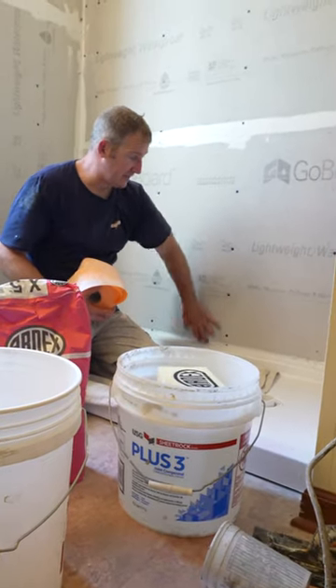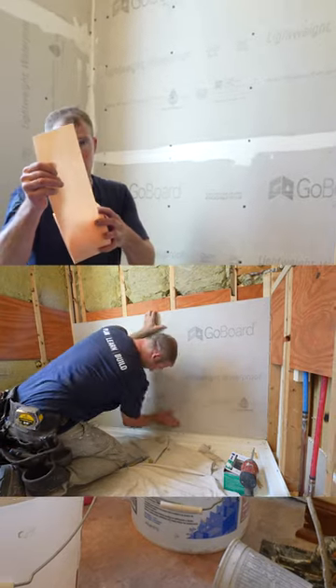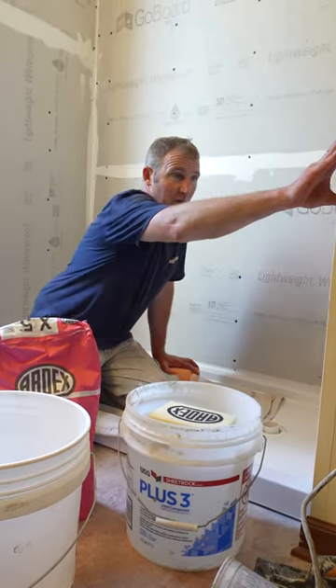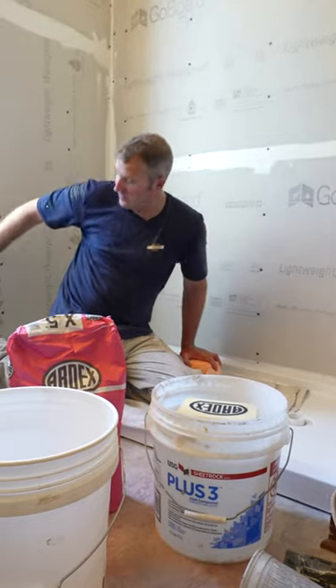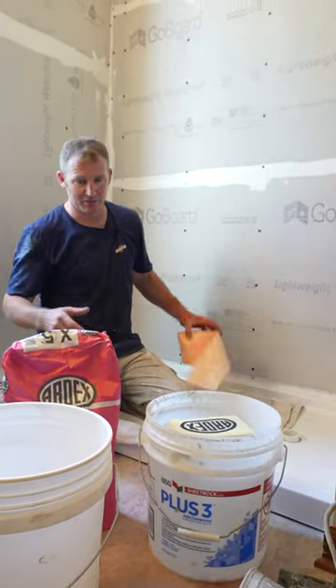For the seam between the flange, since we set the board on top of the flange, we're going to use some KERDI-BAND and go around the bottom of the seam. Then where the drywall transition is, we're also going to be doing KERDI-BAND over that seam to make that 100% waterproof.